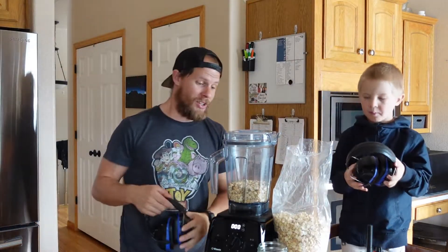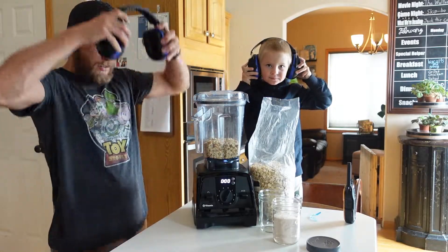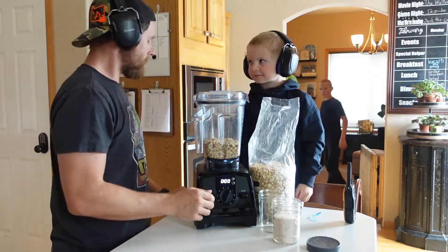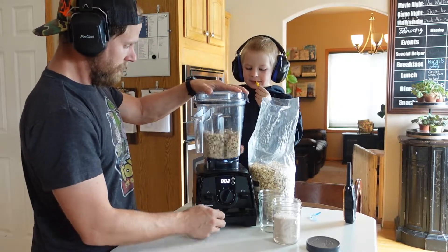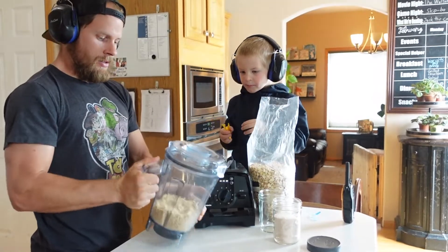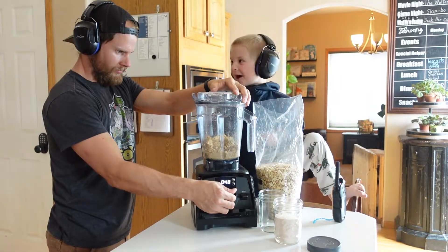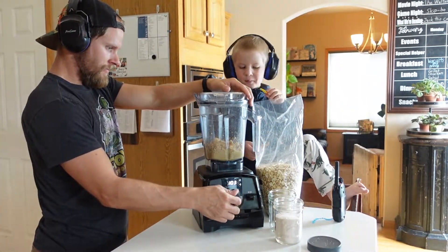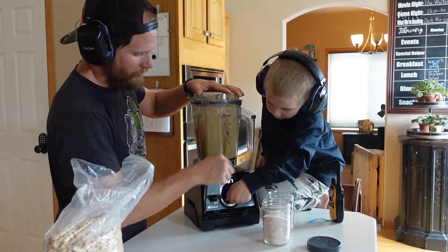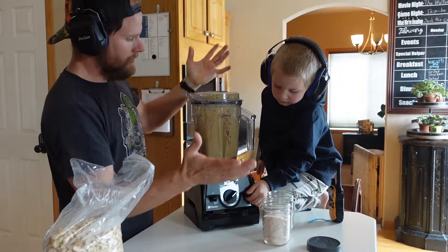We are putting ear protection on because this gets insanely loud, and well, you only have one set of ears. So, let's do it. Sometimes you need to shake it up a little bit. Push the button. Down. That's it.